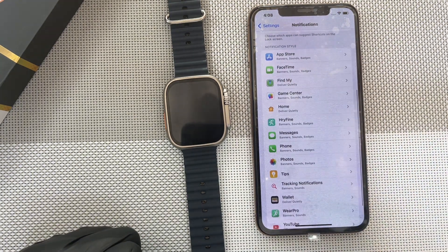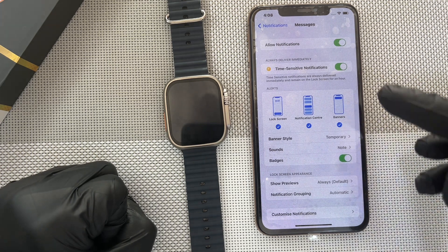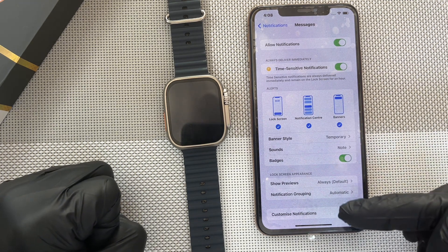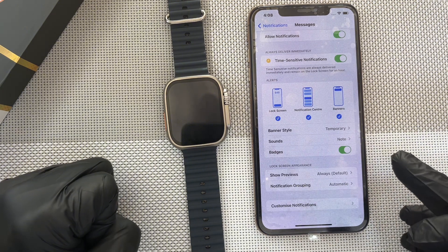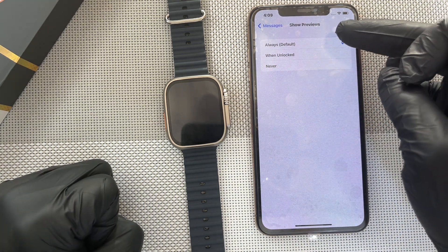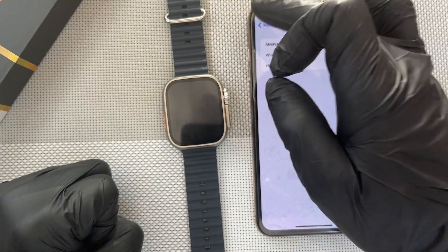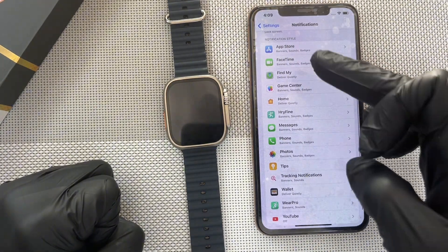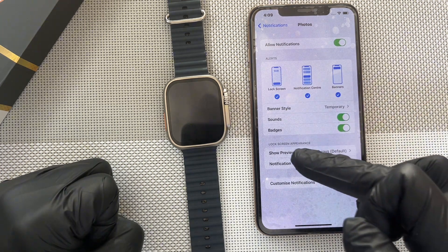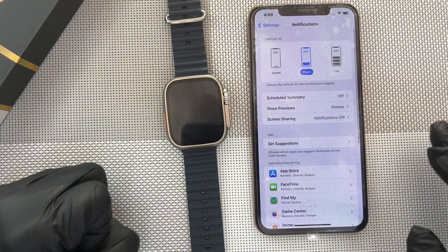And then you search for any of the apps. Let's say you are not getting notifications for messages — you click on messages. Then you make sure notifications are on, this is ticked, this is ticked, and this is also ticked. Then you scroll to the last section which is lock screen appearance and you go to show previews. You click on it and also set that one to always. If it is on any of these, remove it and set it to always. When it is done, you can do for all the apps — the apps will be listed here.